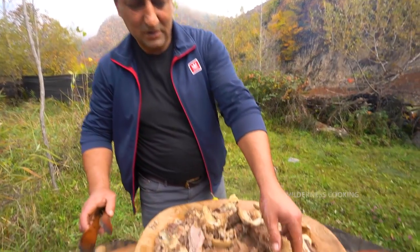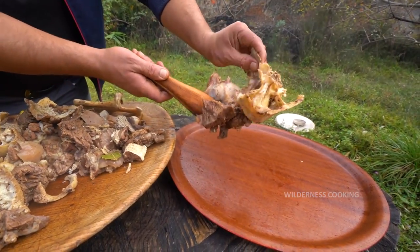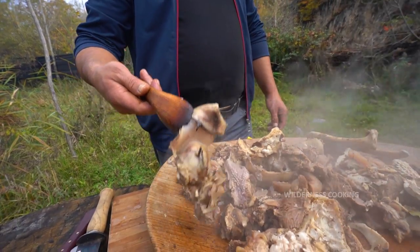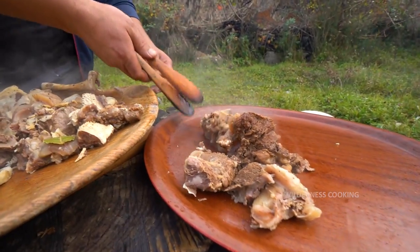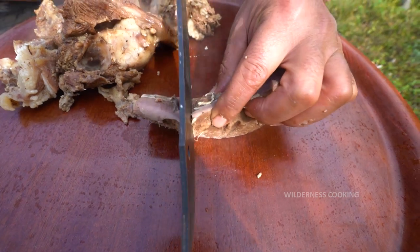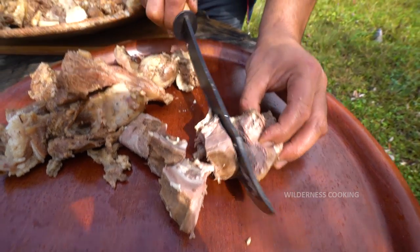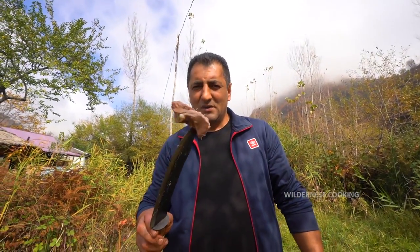Cleaning from bones. This is eggs. This is tongue. It's a little bit delicate.